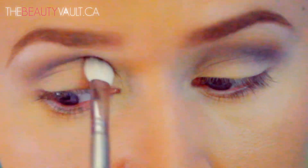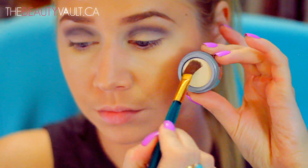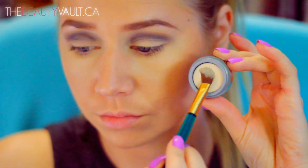Now I'm taking this Jordana eyeshadow in Creamy Vanilla, and I'm going to pack it all over the lower half of my eyelid. I want this shade to really stand out, so I'm really packing it on.